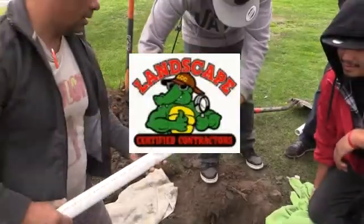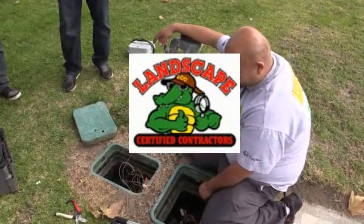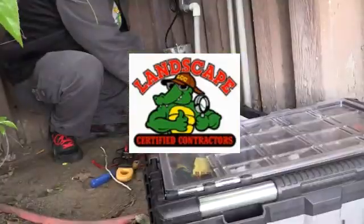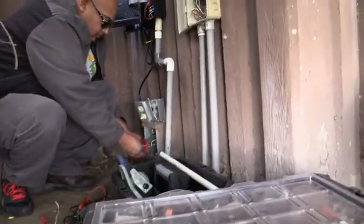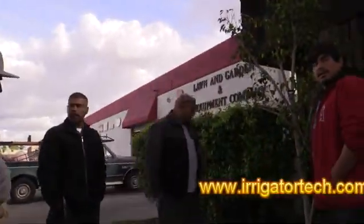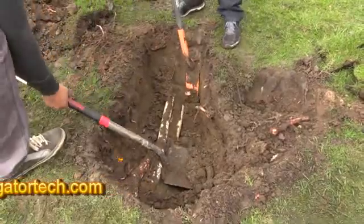This video has been brought to you by the Landscape Certified Contractors Association. Due to the membership support, we're able to bring content to each and every one of you. If you have a topic or a product you'd like us to review, or if you want to become a member, visit www.irrigatortech.com. Hope to hear from you soon. Enjoy the video!